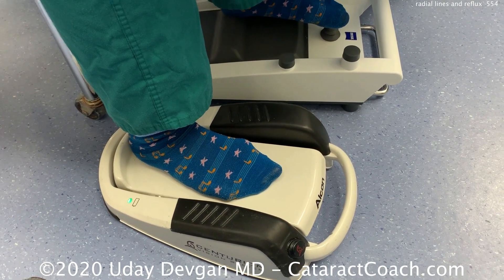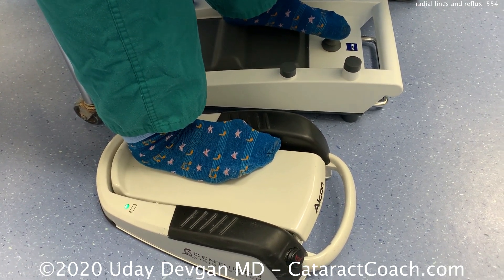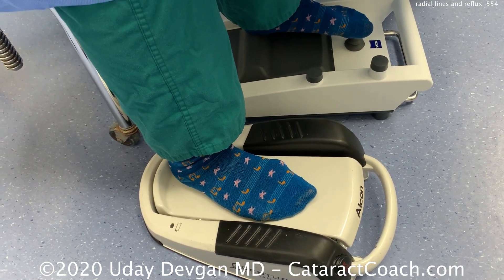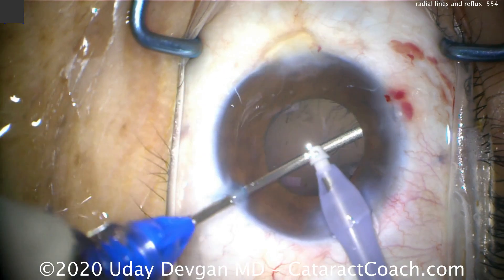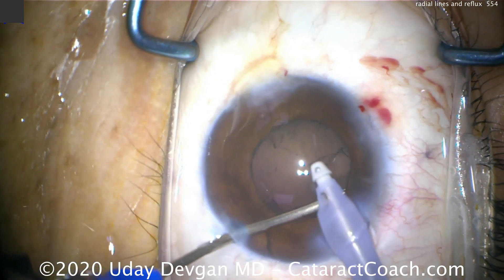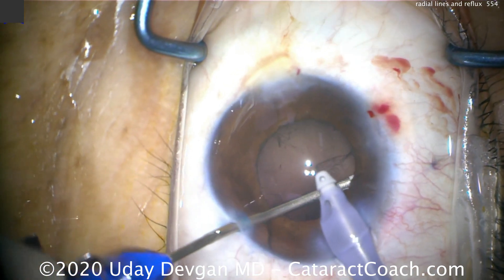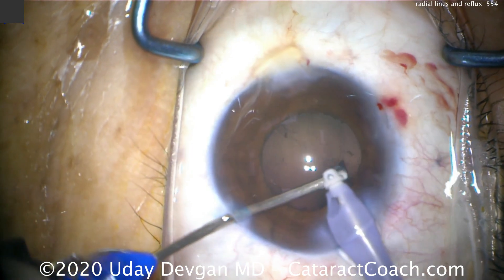Watch it in action: look at the foot kicking over to the left, holding that in position, and then you can go back to regular vacuum and aspiration. We can also do this in bimanual mode — you're not necessarily always grabbing cortex or capsule. Here's cortex removal, but with inadvertent grabbing of the iris coming up shortly — just a quick reflux, let go, and then move back to continue the irrigation aspiration.